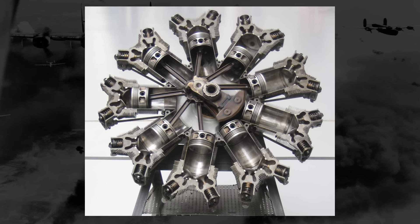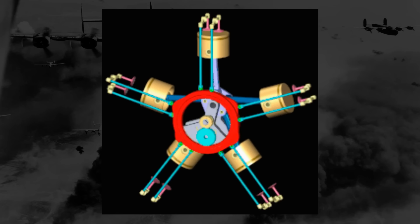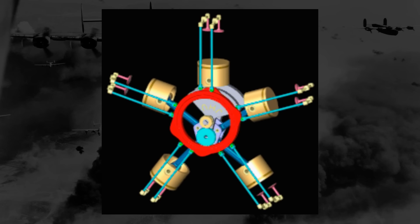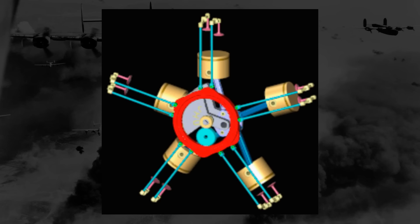The spark plug ignites a fuel mixture in the chamber, pushing that piston down. As the piston returns, the spent gases are expelled, and more fuel is pumped in and the cycle continues. Each piston is connected to a central hub that attaches to the crankshaft.